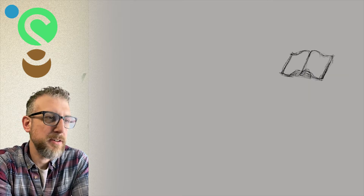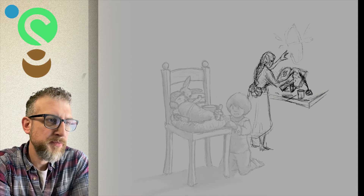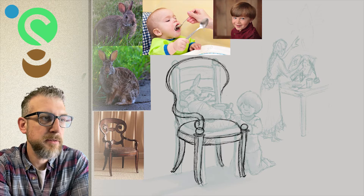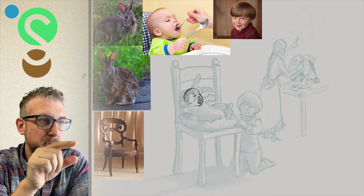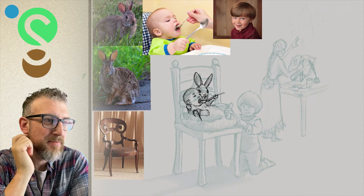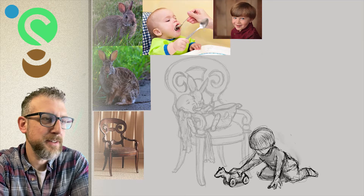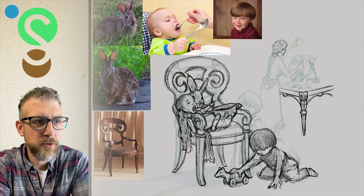So you can see here I'm working it out, trying to figure out how I can compose this scene, and this is pretty far along. I have the elements that I like now, and you can see that I went to Google and found various photos that would match what I'm trying to do. I got the baby being fed, the boy mostly for the haircut, and the chair — if I just draw a regular chair there's no life to it. So I found a more interesting chair, especially since there are so few elements in this image; the chair becomes much more needed.